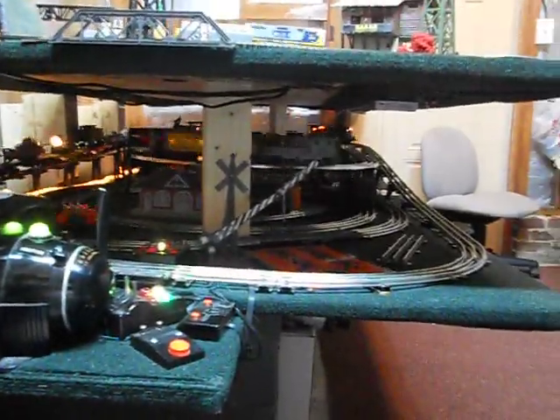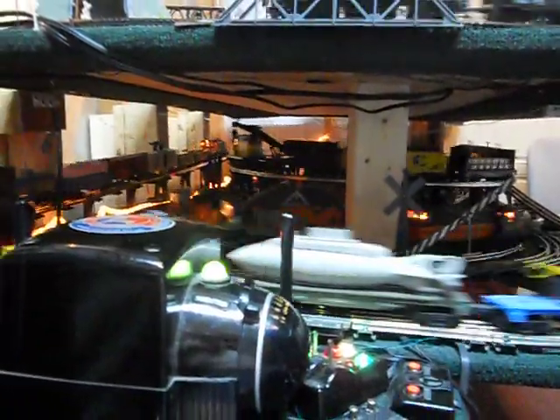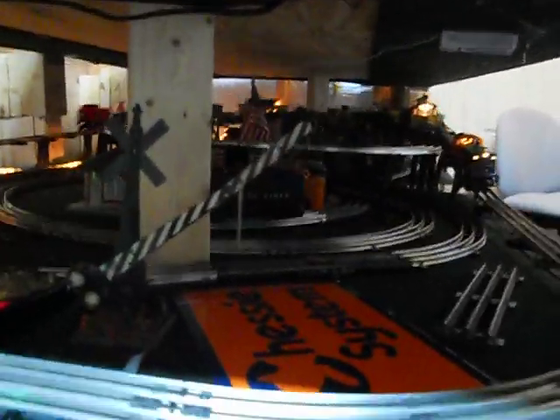Alright everybody, this is the update to my train set. I got the O scale down below — four tracks, four main lines running. I've got an outside rail, I got the little game car going around, I got a top-level and then a figure-eight inside. I got some crossings here but they're not hooked up. It's a little dark, I'm not sure if you can see it very well, but I got a little cave here and a little tunnel.